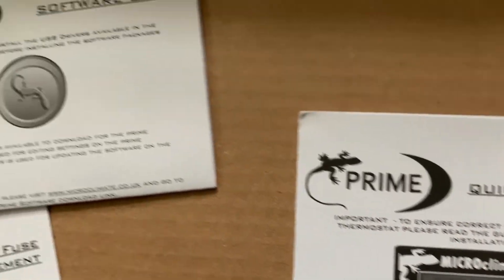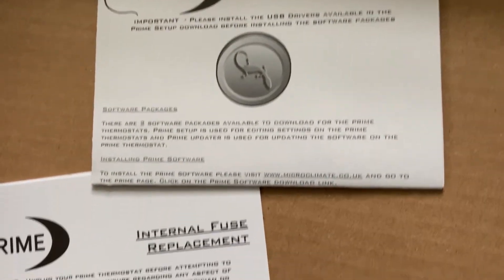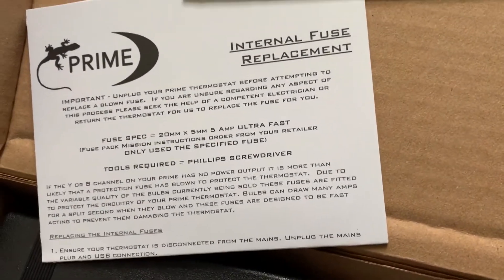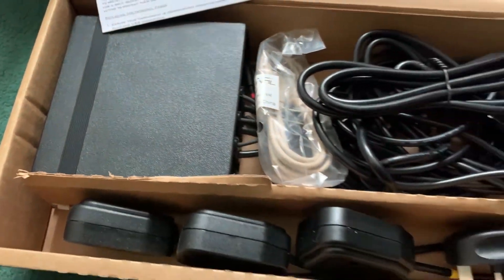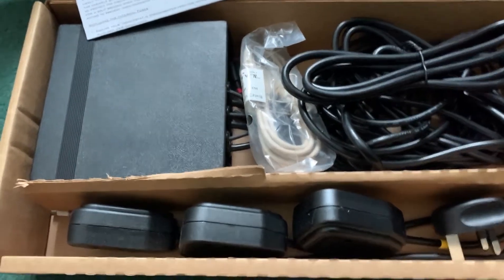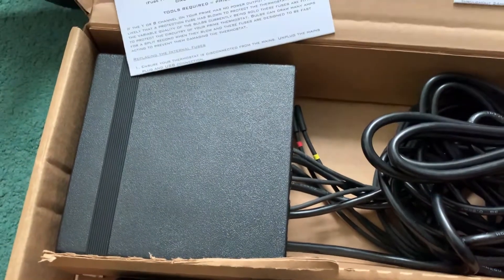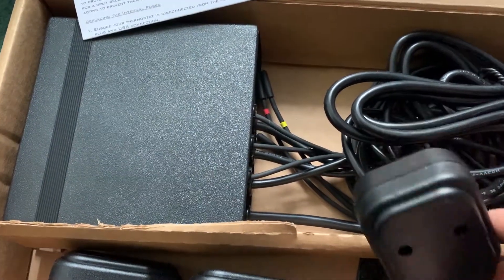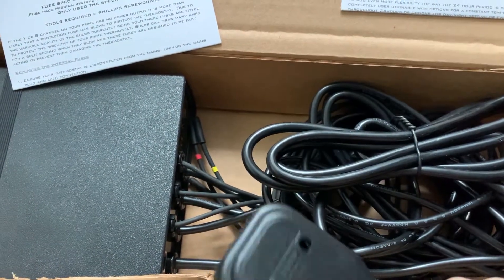In the box you get a quick start guide, a software guide, and some instructions for changing the fuse. You also get a USB cable.